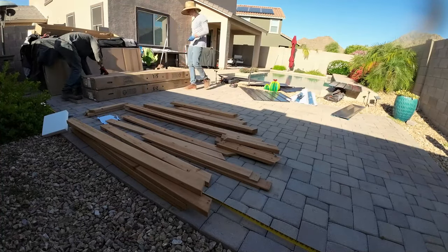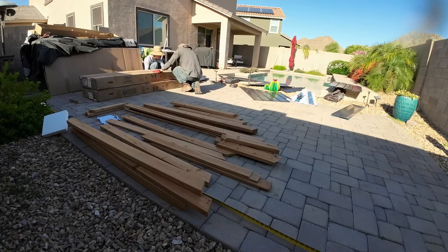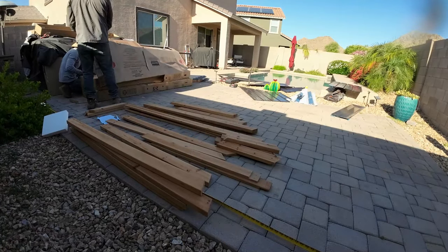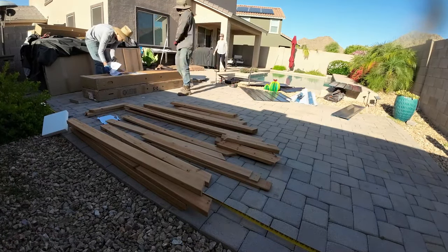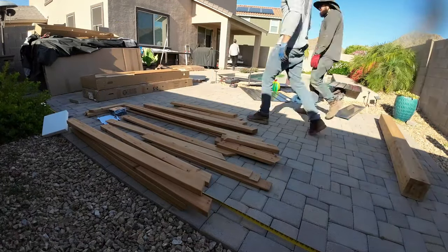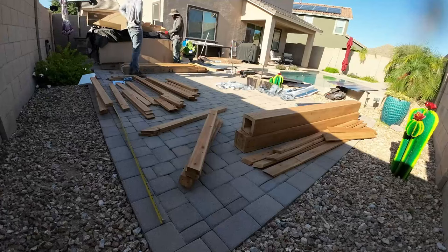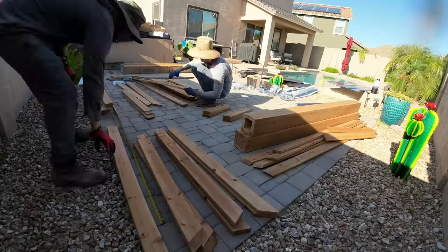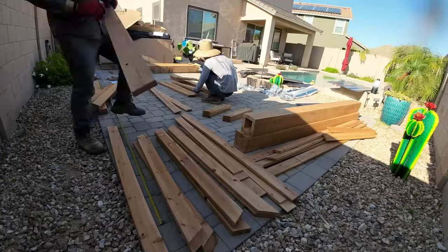All the good, all the bad, all the little tips that I learned, all the mistakes that I made — I'm going to be telling you everything. So if you're thinking about assembling a gazebo just like this one, or any other brand, you need to watch this video because all the mistakes that I made, I'm going to be saving you hours of labor.